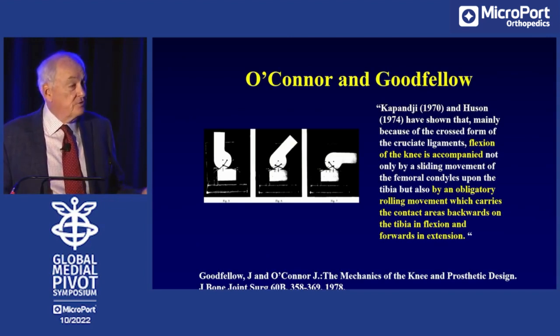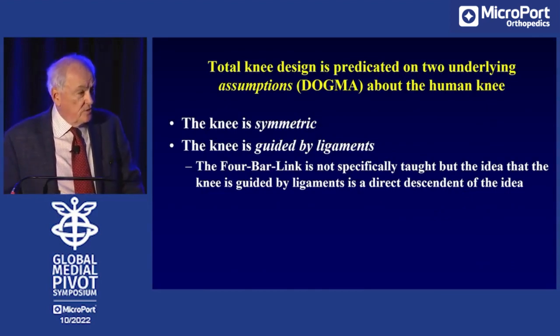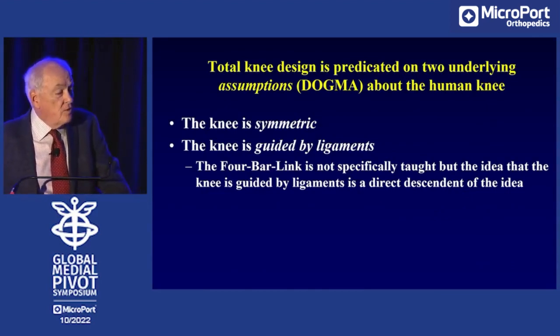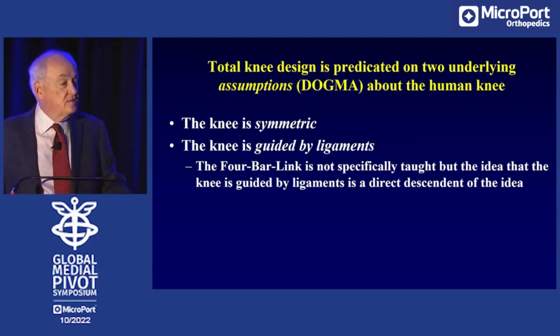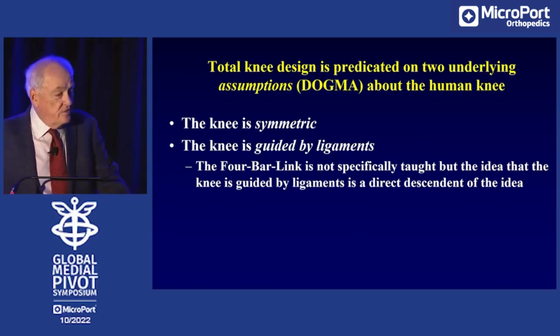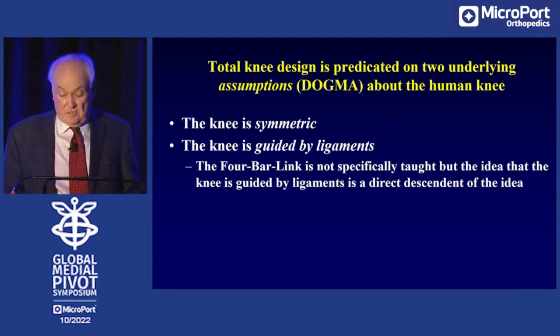That was called rollback — inappropriately since it's not actually rolling — but rollback was considered absolutely necessary. You can't prevent rollback. So when knee components were designed, the dogma was that the knee is symmetric: both sides of the knee work the same way, and the cruciate ligaments guide the knee so that the femur has to move forward and backward on the tibia. The four-bar link isn't actually taught anymore to residents, but most of what we think about knees still descends from that idea.